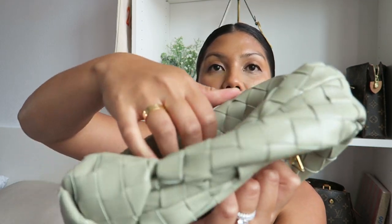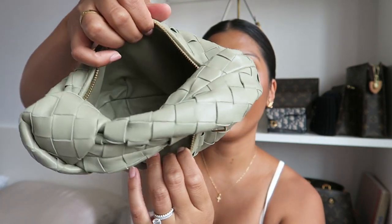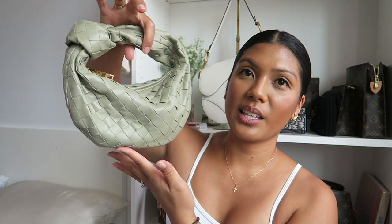Let me also show you the interior of the bag. Here is what the inside of the bag looks like. I know it's small — it is a mini bag — but I feel like I'm definitely going to get a lot of use out of it because I don't really need that much stuff anyway. So this is just the perfect size and I'm just so happy with my purchase.